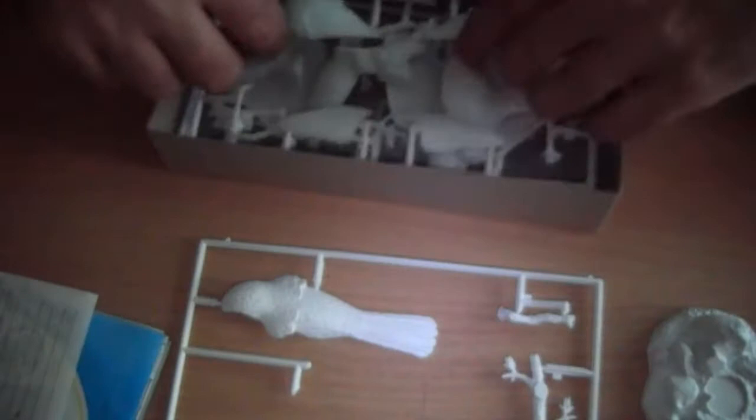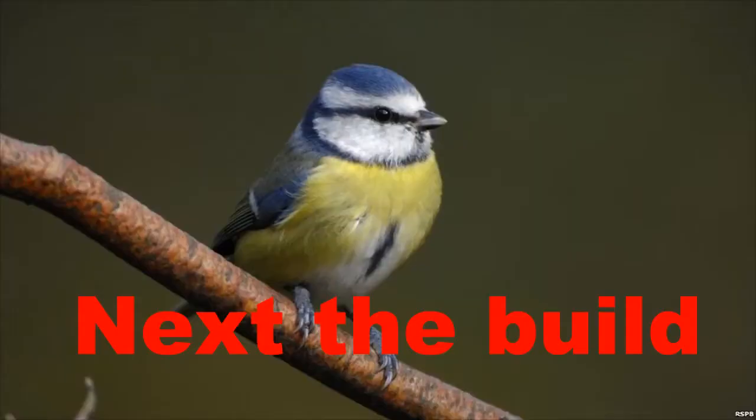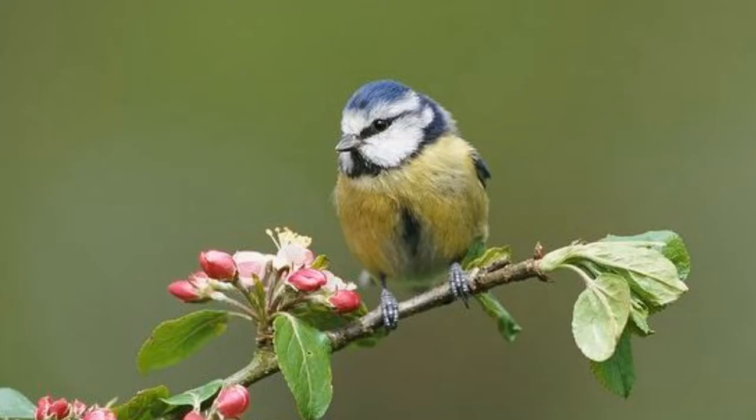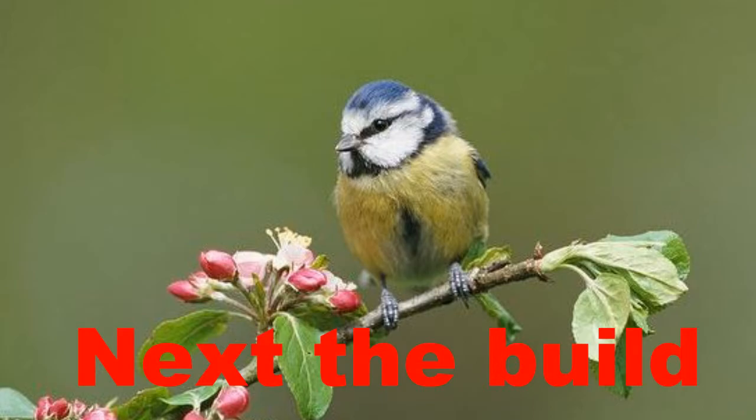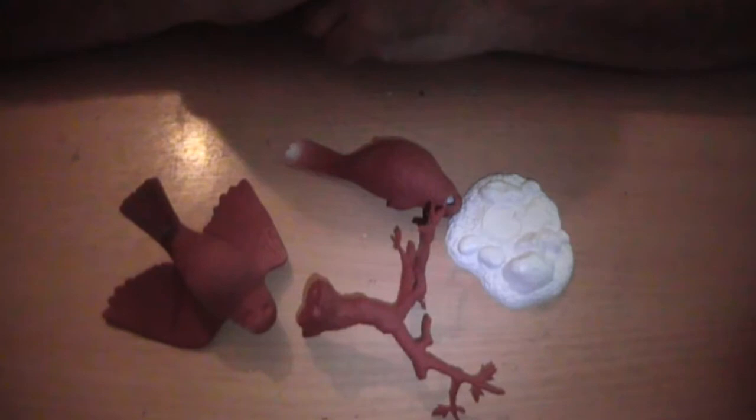I think that's about all for now. Thanks for watching this little review. I hope you've enjoyed it. That's the Wildlife Airfix Blue Tit — this is the Blue Tit Wildlife model.